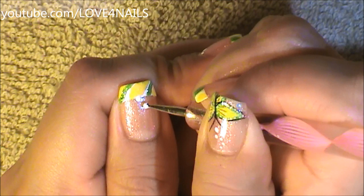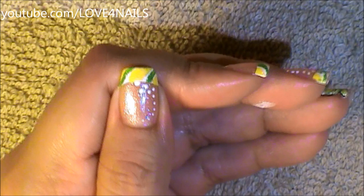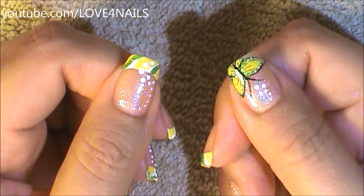Now I'm going to be using a medium sized dotting tool to add some of those dots coming in sideways. I'm going to start over the middle area and then I'm just going to keep coming in along the side. Over the top yellow area, I'm going to add a couple more.